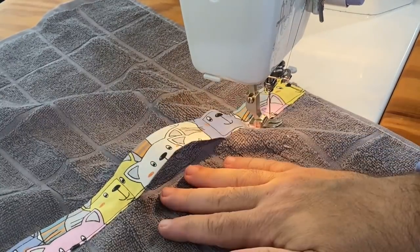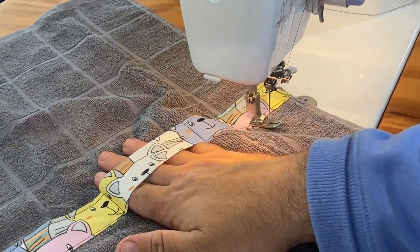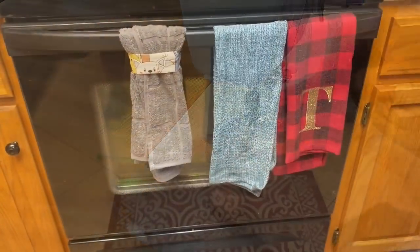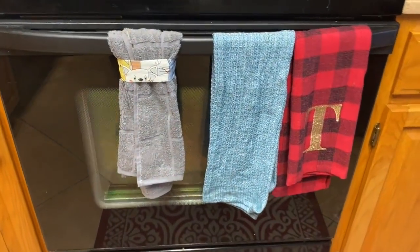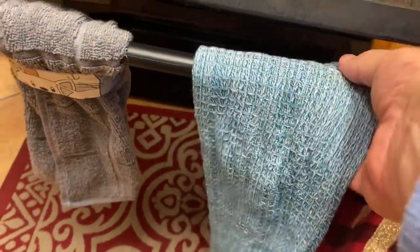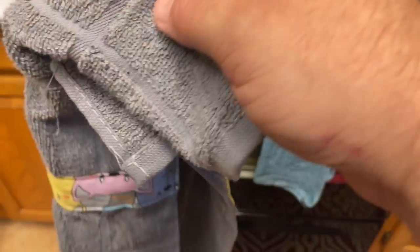Let's transport ourselves to my house where I'll show you how this works on my stove. Here we are, and you can see these regular towels just hang off and could easily fall. This one sits on there nice and neat, and comes off just as easily — you just grab the fabric from behind and pull it right off. Until next time folks, stay crafty, bye for now.